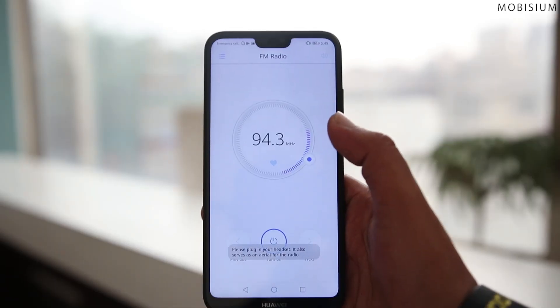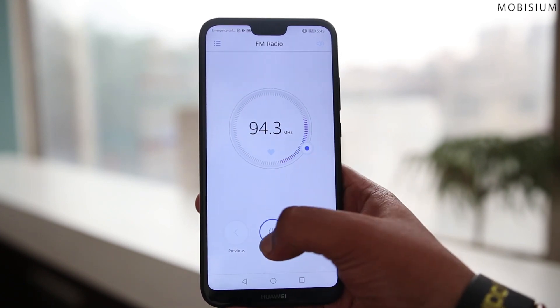The phone comes with all the essential sensors and surprisingly with FM radio too, if you are into Saturday night DJs.